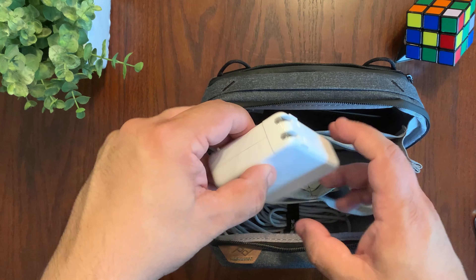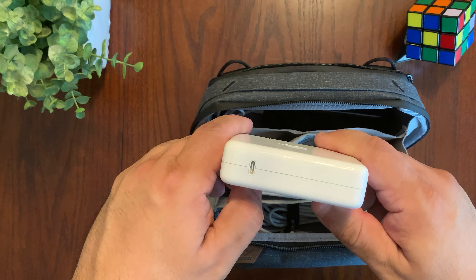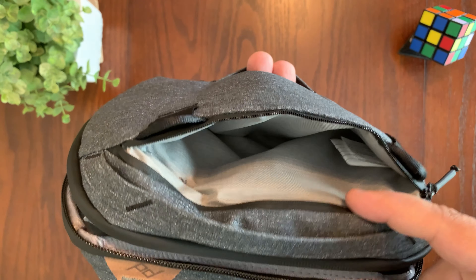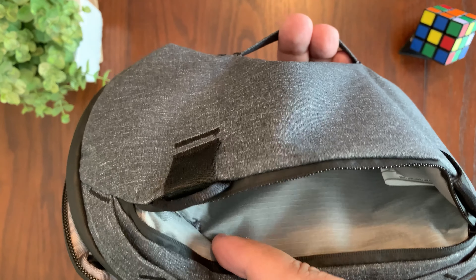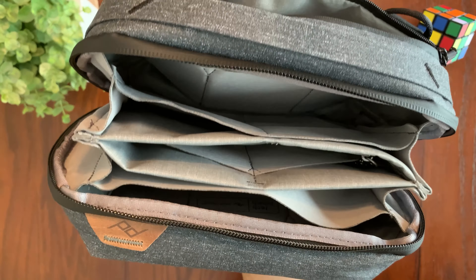The internal pockets are stretchy and can accommodate larger items like power banks, hard drives, and chargers. Additionally, the pouch has a dedicated pocket for your phone or small tablet, which has a small hole right here that leads to the main compartment of the tech pouch.